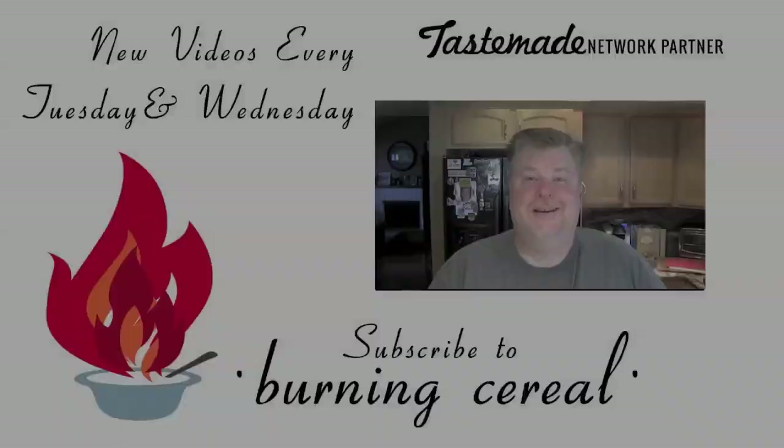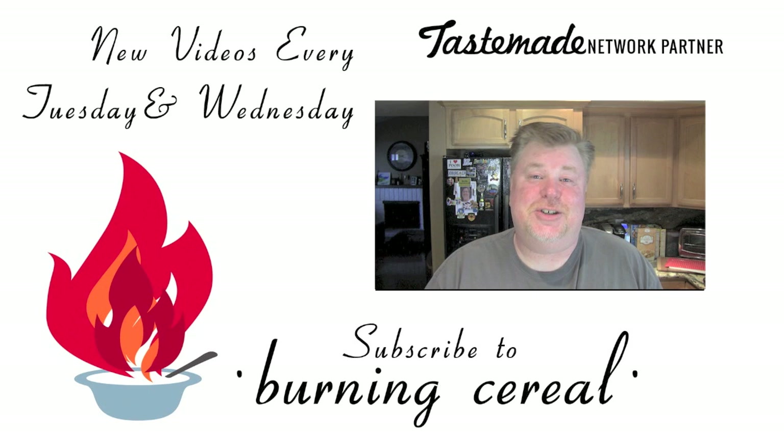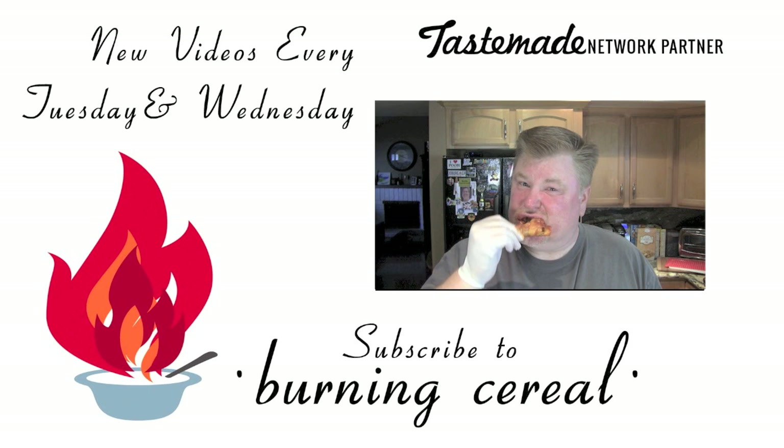Thanks for watching and we'll see you next time. Don't forget to subscribe and adjust your settings so you get notified when our new videos come out — they're coming out every Tuesday and Wednesday. We appreciate you watching and have a great day. Mike wanted me to say a whole bunch of other stuff but I forgot what it was, so just thanks, share, like, subscribe. We'll see you next time. What? Do I have something on my face? Is it over here? No? Is it gone now? How about now? Yeah? Okay. Thanks for watching.